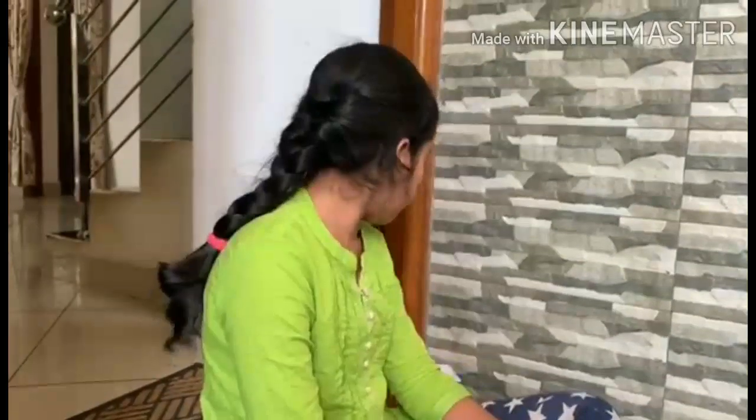My name is Avni. Today I am going to show you science experiments on a bubble inside a bubble and atmospheric pressure.